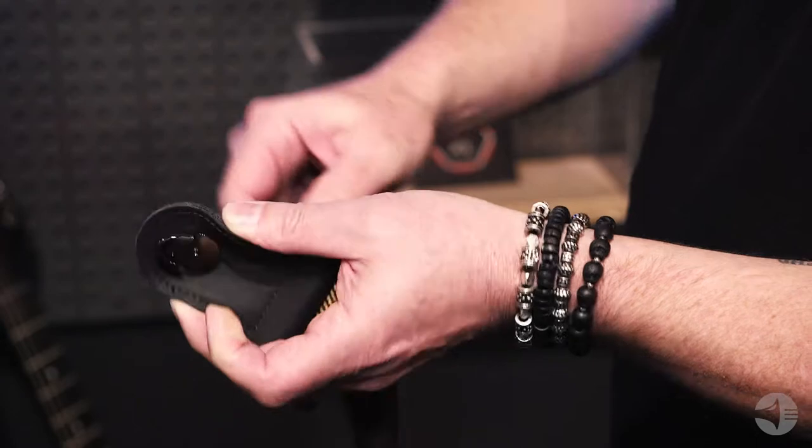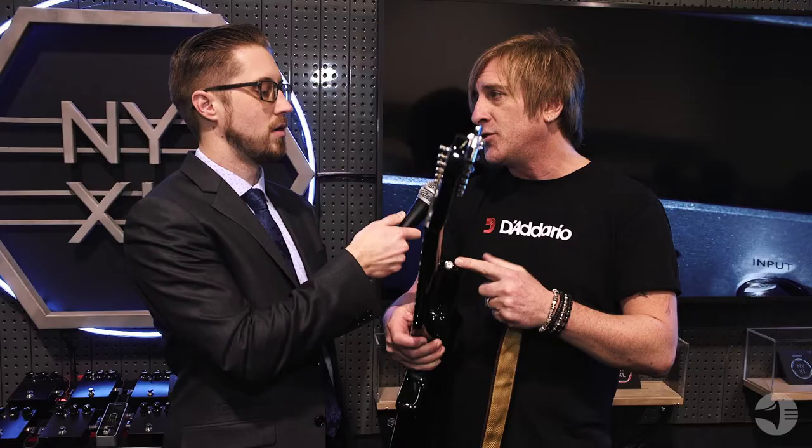If you do happen to forget your strap with the locking mechanism, the button can be used with a regular strap, so you won't be stranded on a gig if you leave your strap at home. We try to think of everything — just make it easy to put on your strap, and then it locks on really securely and it's not coming off anywhere.